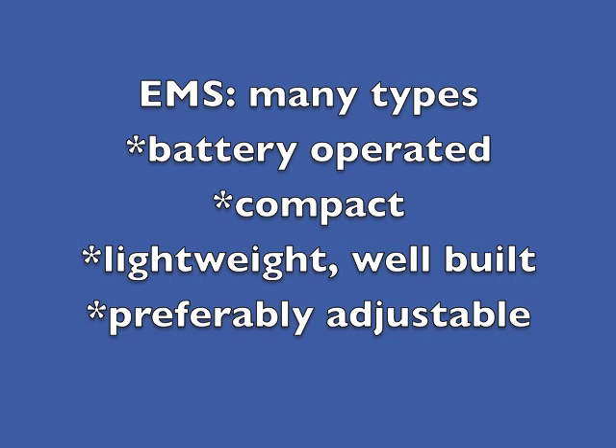Of the many different types you can choose from, it's best to look for one which is battery-operated, compact, lightweight but sturdy so that it will last, and preferably one in which you can change the settings to suit your rehabilitation needs.